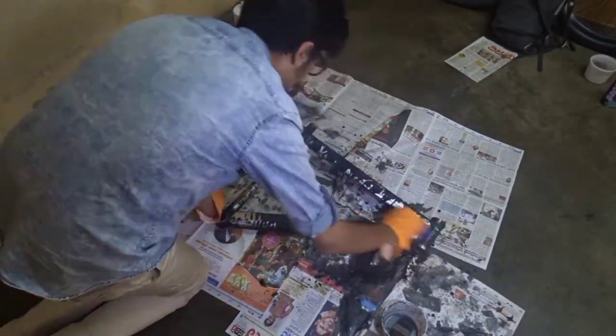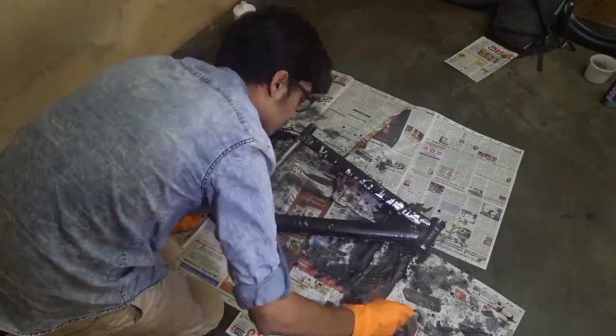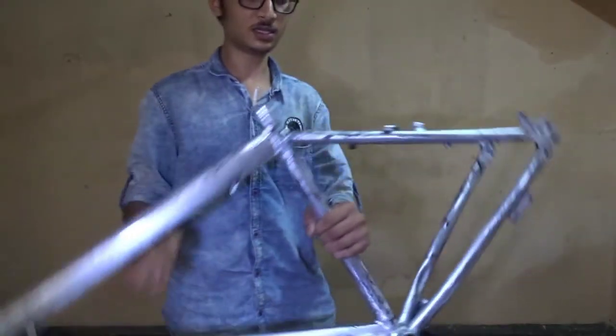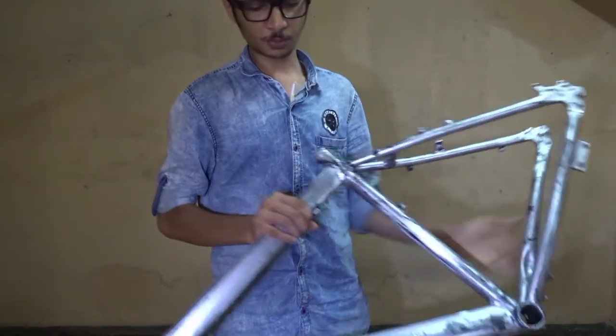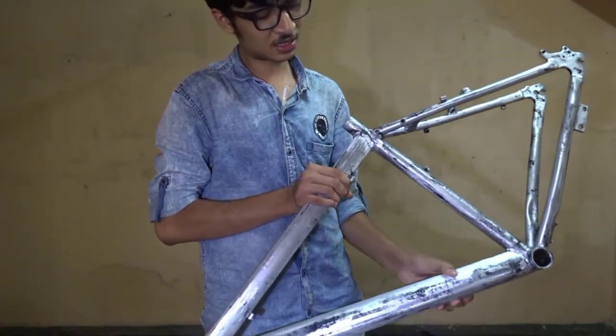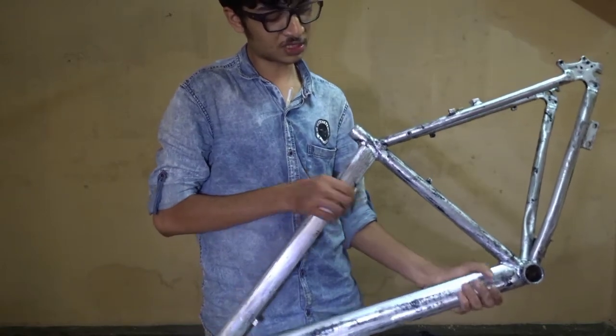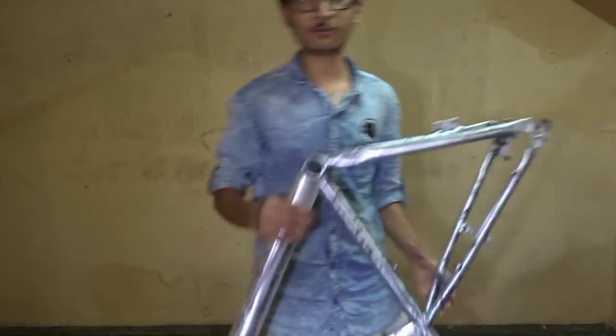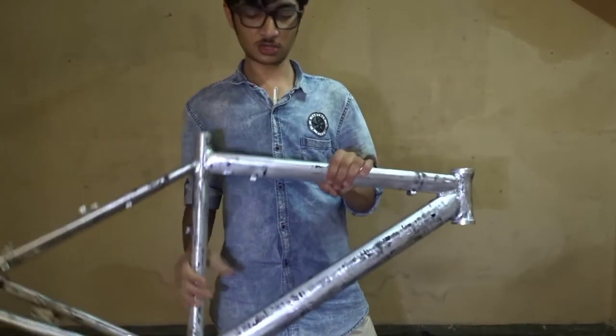Let's do the other side. This is the result — you guys can see I have totally removed the paint. Over here the paint is just getting stuck again, but that's not a problem. If I just give it a drop wash, everything is going to come off. So this is day one and I will see you guys in day two.